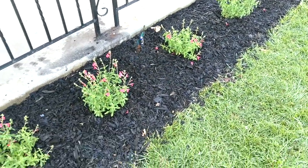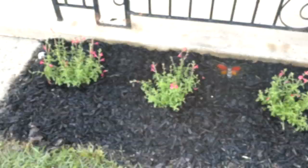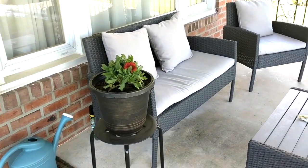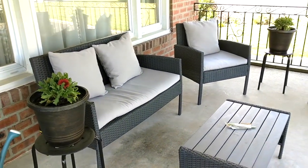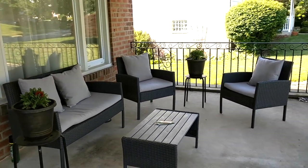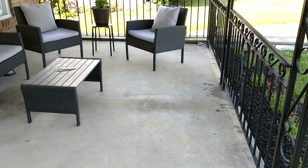I will be adding some more decorative elements to this project, but this is just stage one — cleaning it up and getting into the look I wanted. From here I'm going to be adding some lights, some more flowers, some pillows, maybe a colorful area rug, as well as some extra seating and storage for the pillows.